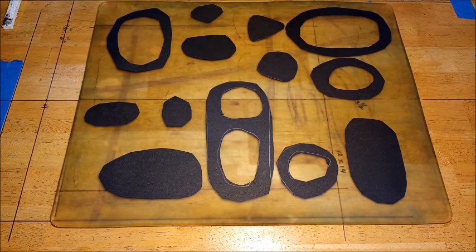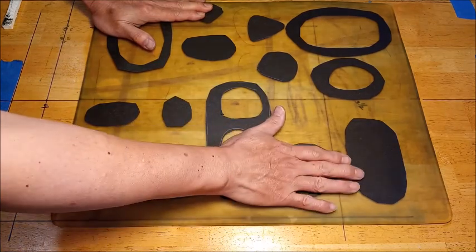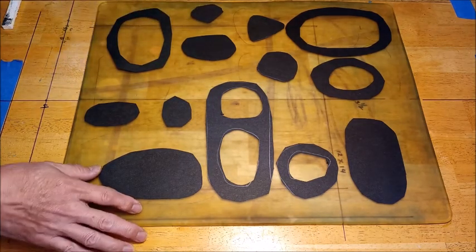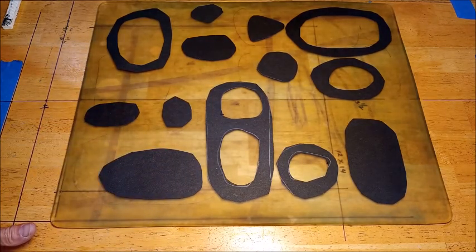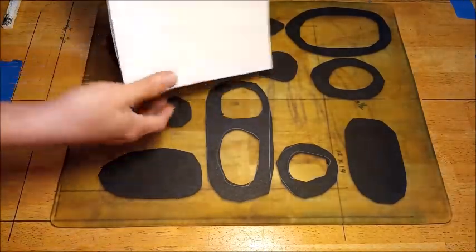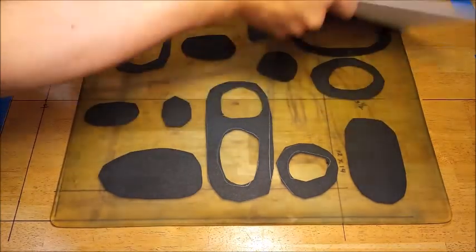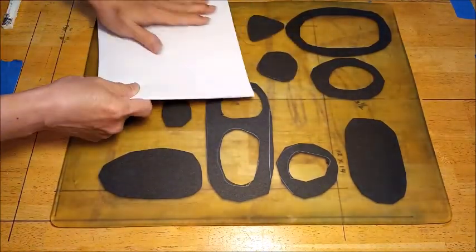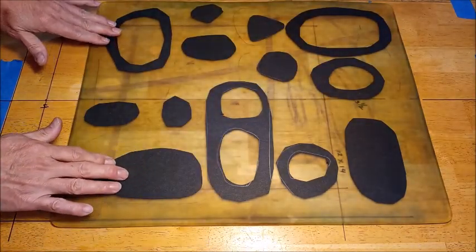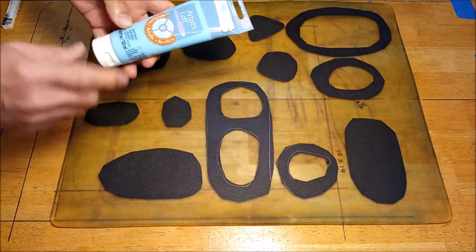Hello everybody. As you can see, I've pre-cut these construction paper stencils — I've done this in an earlier video. To make sure they stick to the plate, I take some plain copy paper and apply an even pressure. The stencils are not going to stick to the copy paper; they will stick to the plate instead. It's just to keep this from shifting around as a precaution. So for starters, I will use light blue.